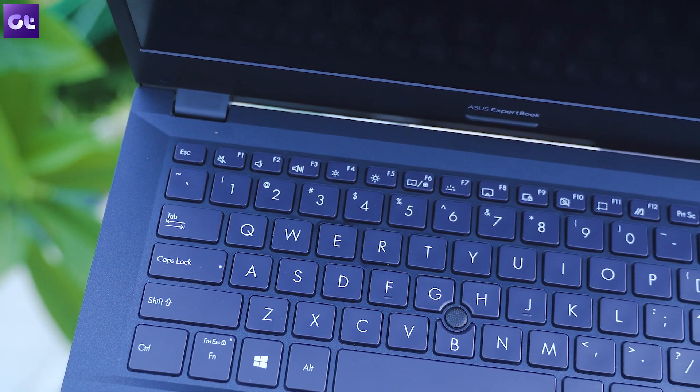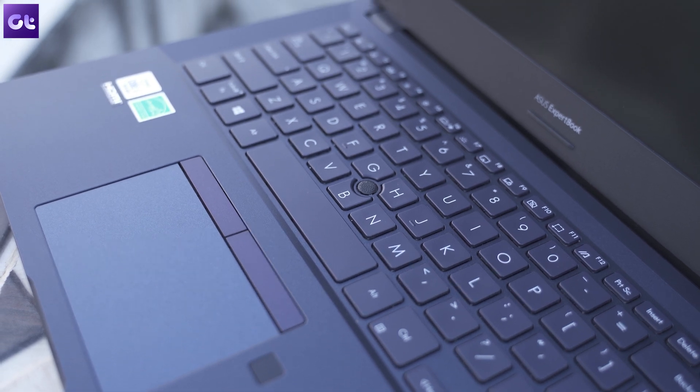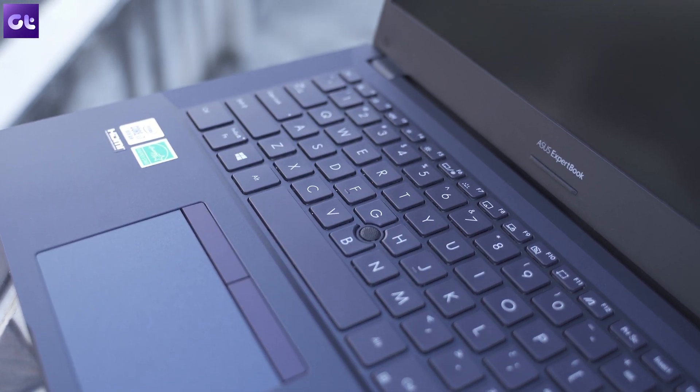I would have been much happier compromising on durability just to get a better typing experience. When competing with ThinkPads, there's a very big reason why ThinkPads still sell so well — it's that keyboard. Ask any ThinkPad user and they'll vouch for it. Even Lenovo's IdeaPads have a great keyboard. ASUS has done a lot of things right here, but that keyboard is ruining the experience for me.